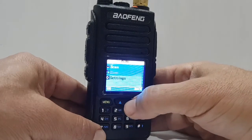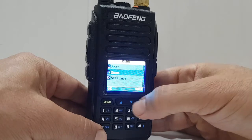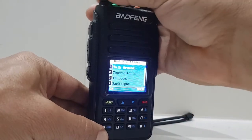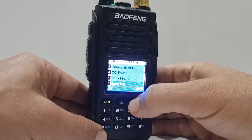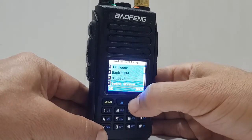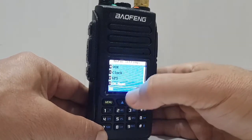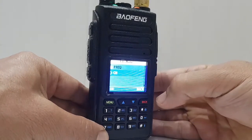You've got your usual Zones — I've created two zones here. Go to Radio Settings and look, you've got tones, alerts, backlights, squelch, normal or type, intro screen, you can choose keypad, GPS, channel name. If you want the channel name to display, number 13, press Menu, and you can choose frequency or channel name.